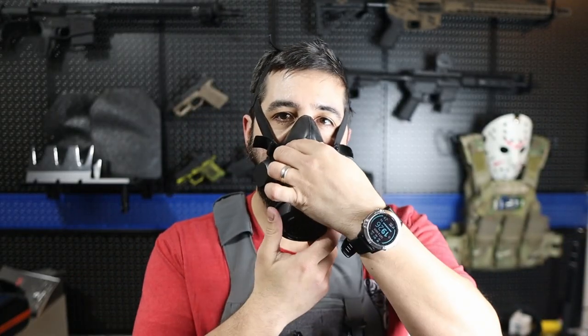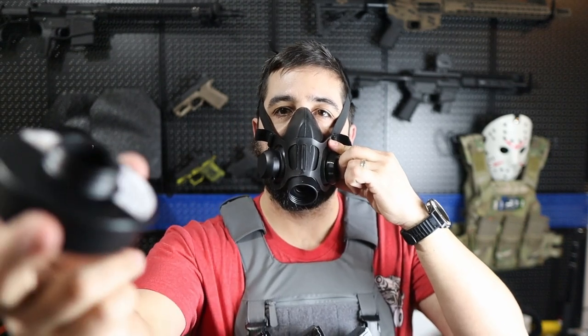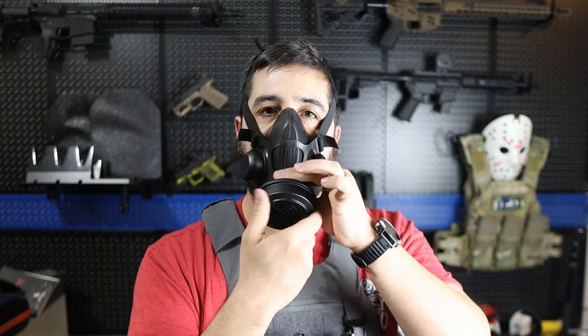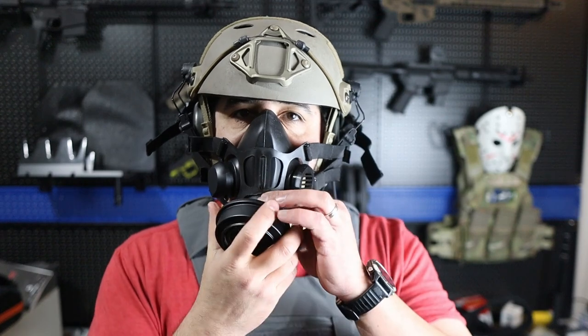Next is filter change, and this section is going to be relatively short. For the Mira, you are just threading the filter off and then on. Threading off should be no problem, and threading a new filter on was easy for me even without practice. I'd recommend supporting the respirator while threading the filter off and on, and be careful of cross threading — it should screw on easy. If you have any resistance, just back it off and try it again. Because there's a small chance of cross threading and no quick-disconnect option, I'll give filter change three stars.